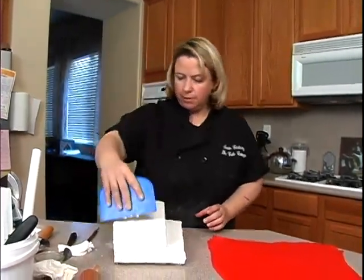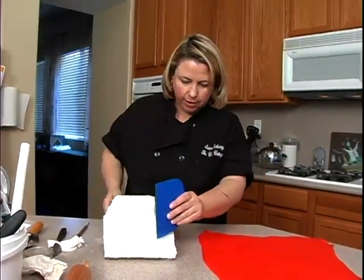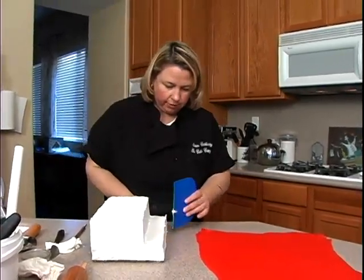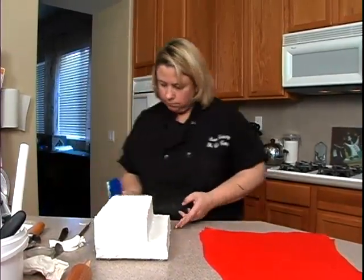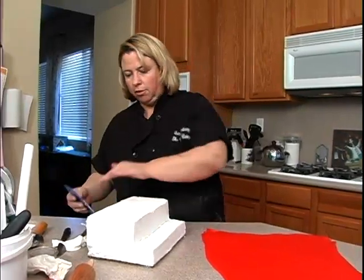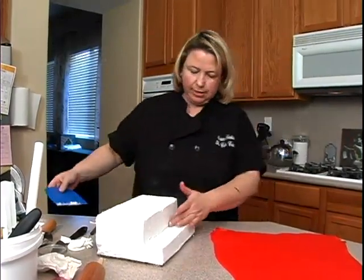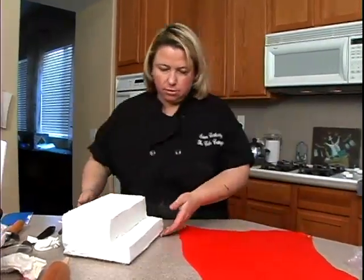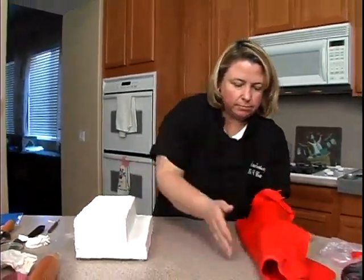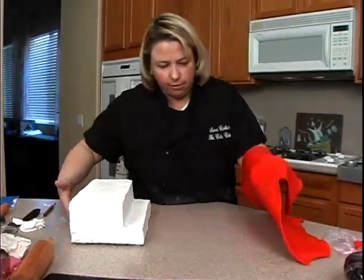This just came out of the freezer — it was in there for about a half hour, or about two hours in the refrigerator. I'm going to give it one more smooth over to get those rough edges off. What I want to do is have the fondant go over here all the way to the back, but not worry about the sides — the sides we're going to add as two separate pieces. It looks like I need to turn my fondant like this and bring it right up here.